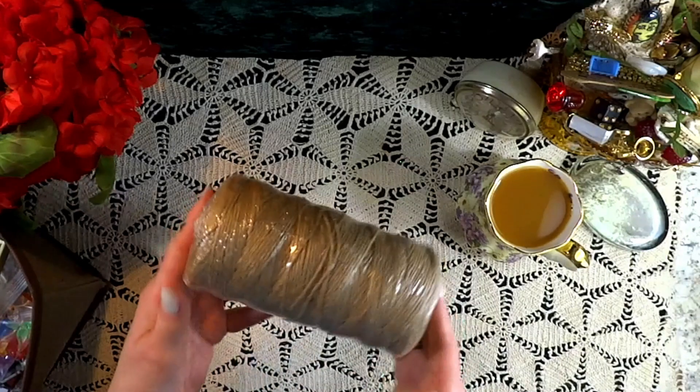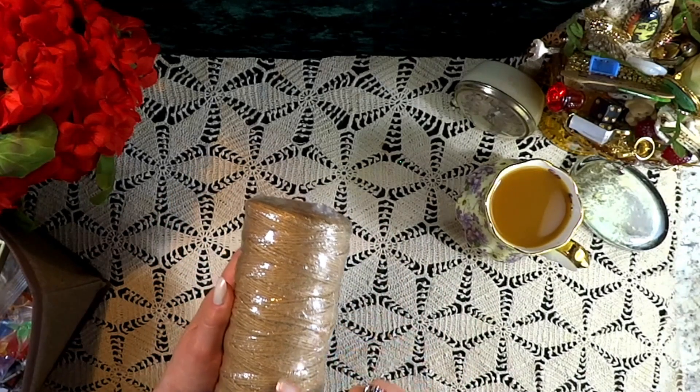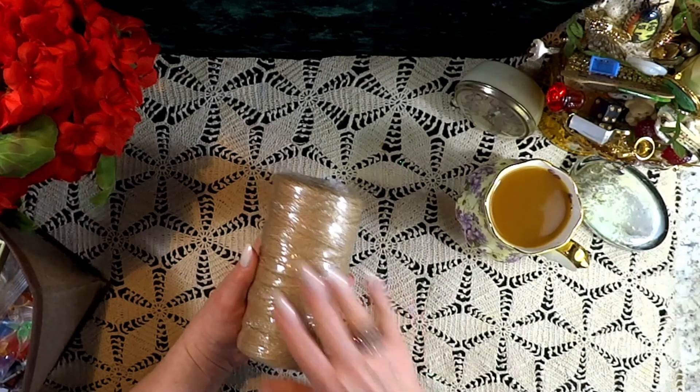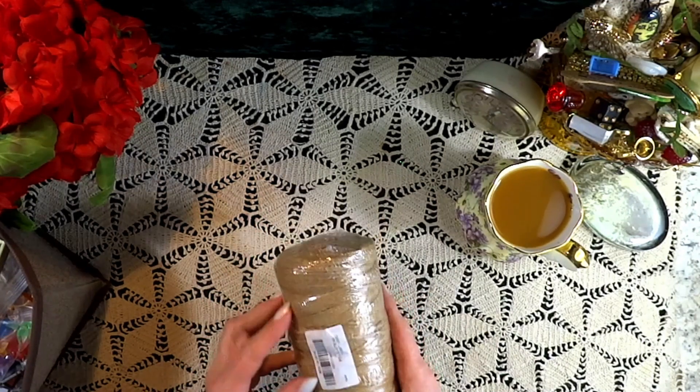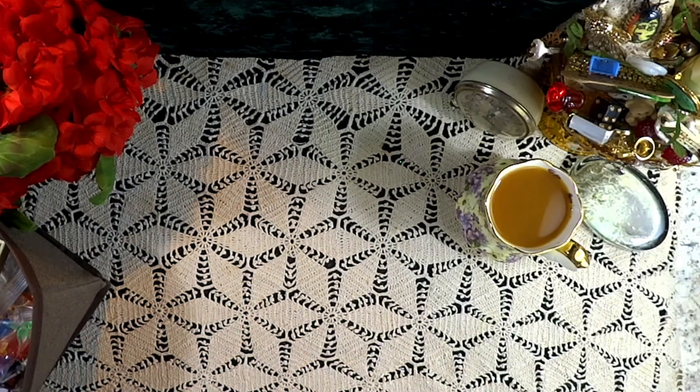Next we have a nice tube of string. You should always have some twine handy for your garden and your craft room because you never know when you're going to need it. And I do have a few projects in mind using the string.